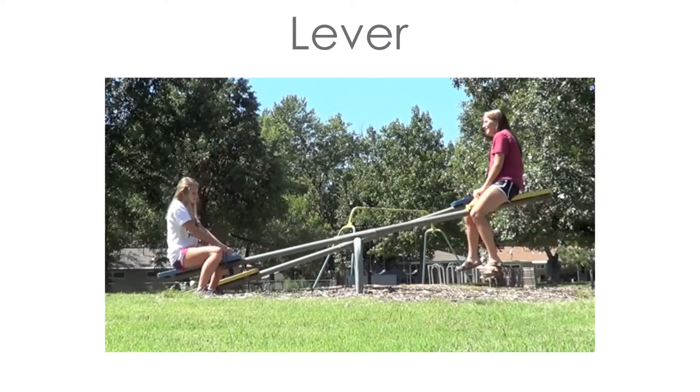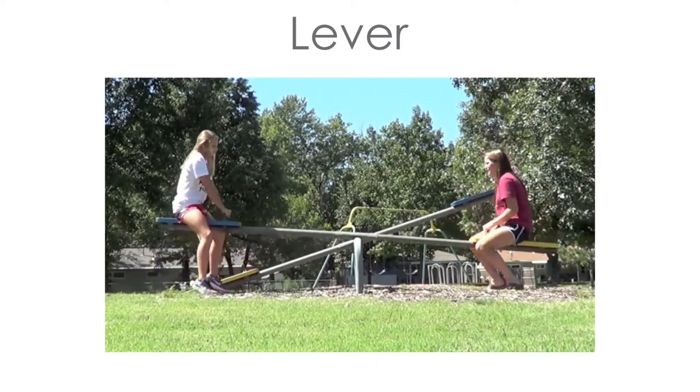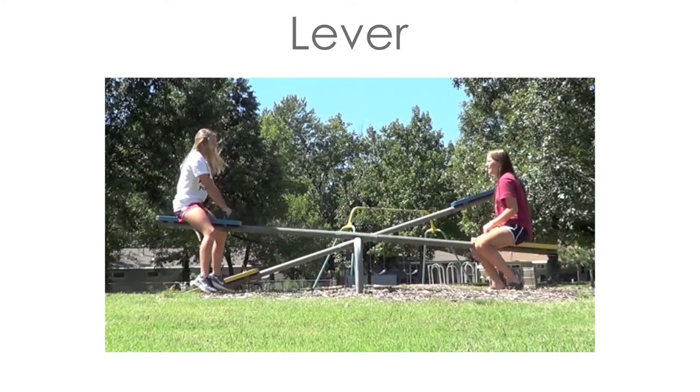The lever helps lift heavy loads or pry something loose, like a shovel, crowbar, or a seesaw.